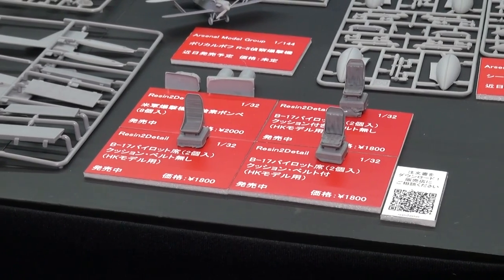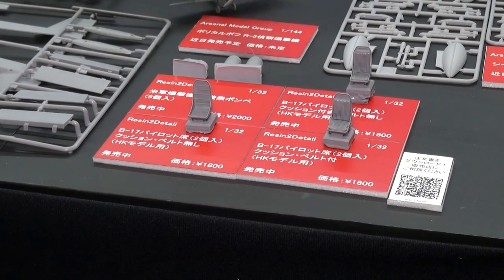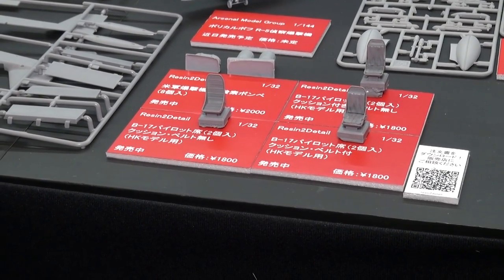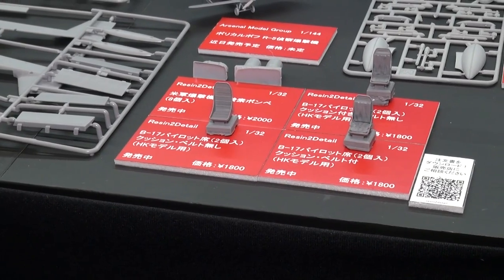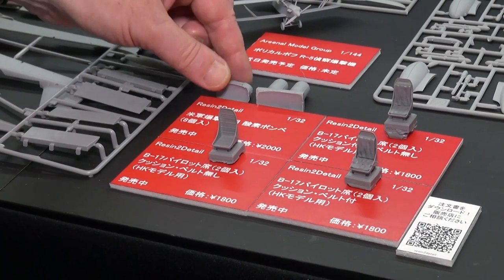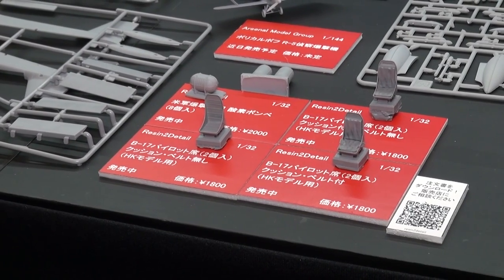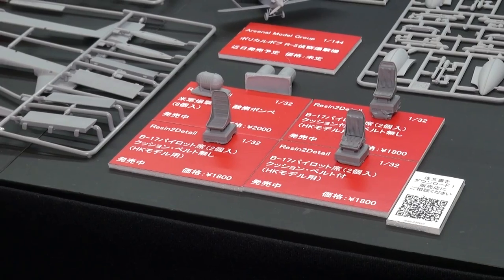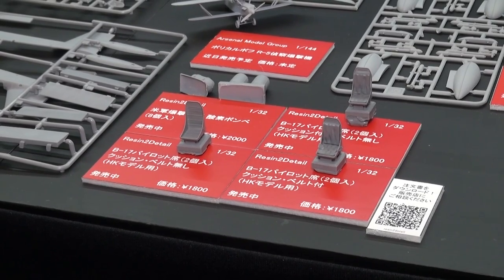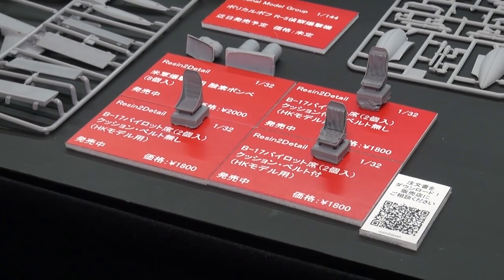We have versions with cushions but no belts, cushions and belts, or no belts and no cushions, depending on how you would like to model your aircraft. They also make a very nice set of oxygen tanks — ones with the mounting hardware already fitted, or just plain empty tanks. You get four of each in one pack, so it's a good value. And of course it would be useful for any 1/32nd US aircraft that uses those oxygen tanks.